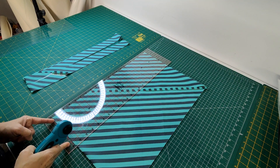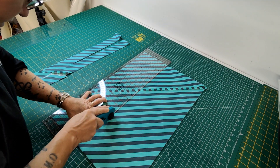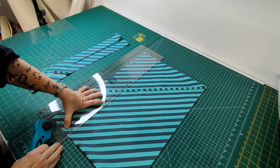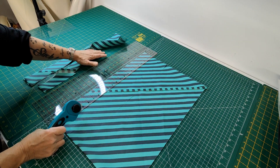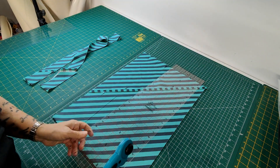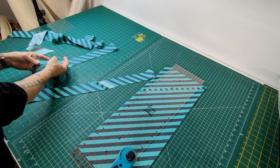So I don't cut — for example, two inch — I don't go two, two, two, two. I'll do six, cut it, then move it along like that. And there you have beautiful strips. Then you just join them like you would ordinarily join your bias binding.